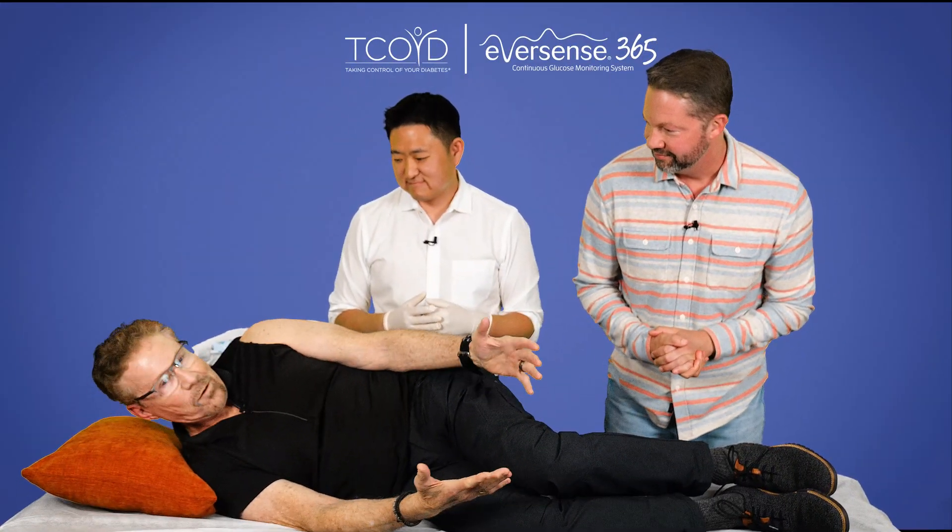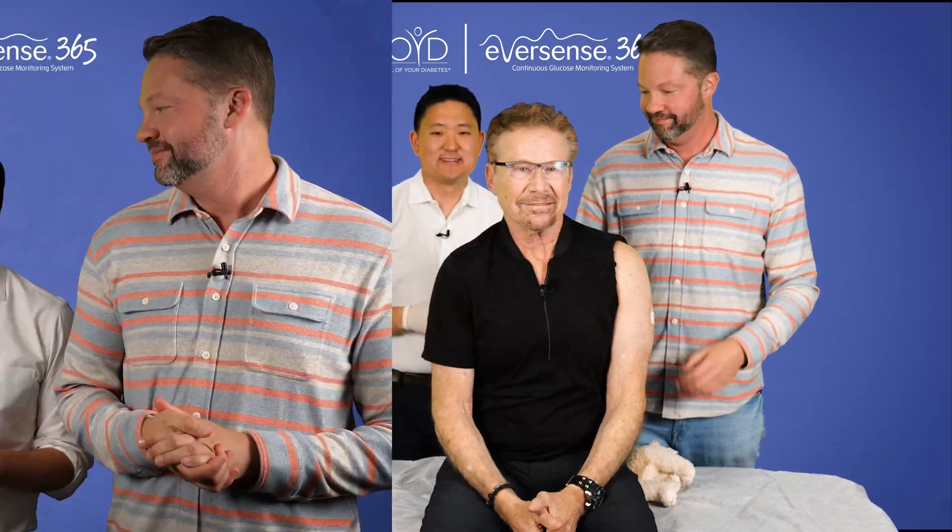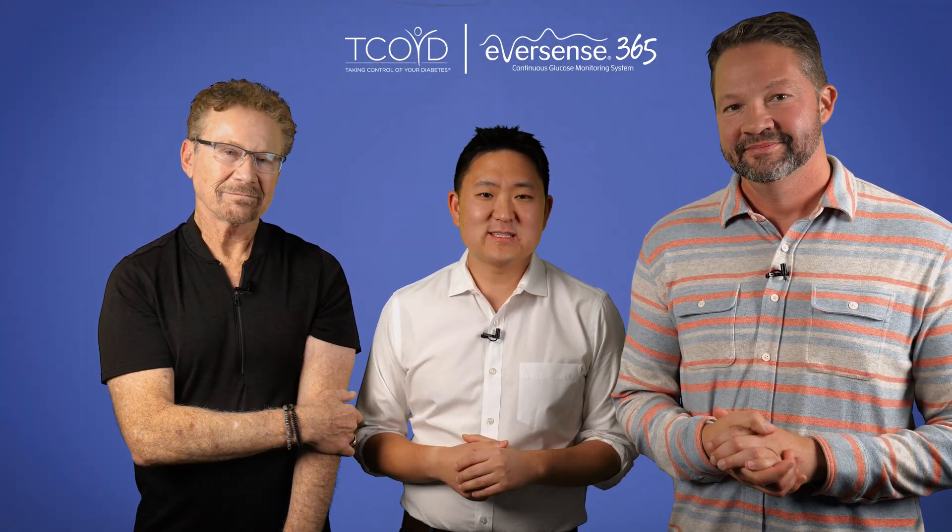So how are you feeling, Steve? Feeling great. Awesome. Let me help you up. All right, Steve, it's been a few minutes since we finished the insertion procedure. Still feeling all right? I feel awesome. I didn't feel a thing, so I really appreciate that. Nice job, David. So let me ask you some of the common questions that patients might have after the procedure. First, how long should they leave those SteriStrips on? You want to leave them on until they fall off naturally.